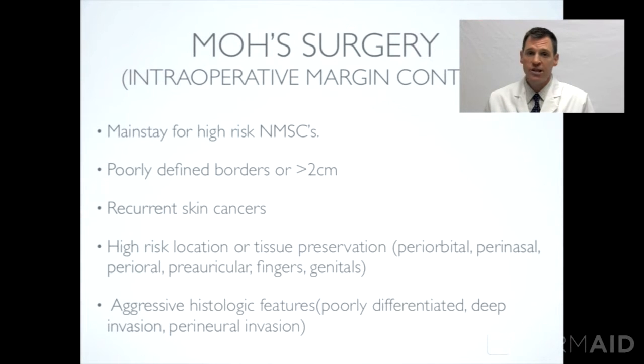Mohs micrographic surgery is a special technique where there is intraoperative margin control. After the cancer is taken out in the clinic, the tissue is frozen — called a frozen section — and this is examined right then and there while the patient is still numb, and margins are checked. If there's still a remnant of cancer left behind, another layer of tissue is taken out and again frozen as a histologic section. A stained slide is made, and this continues until all the cancer is removed. This is a great technique for large tumors or tumors with poorly defined borders.